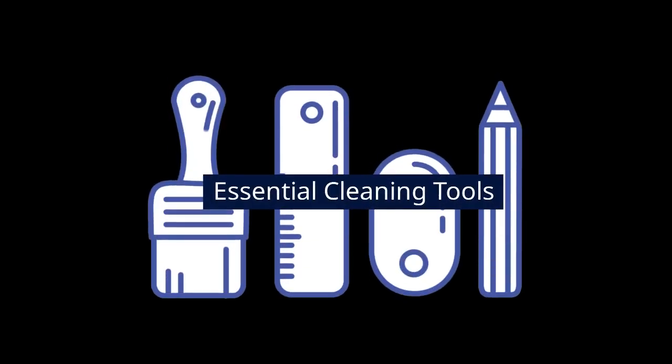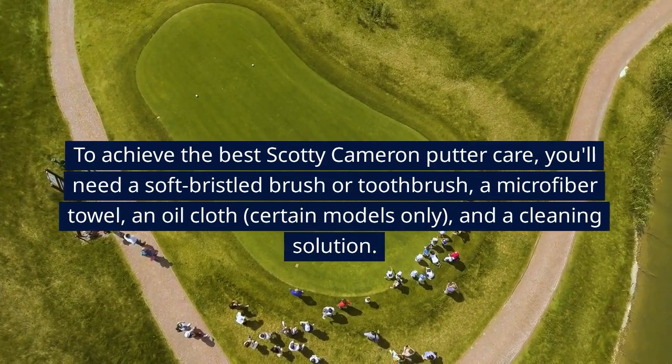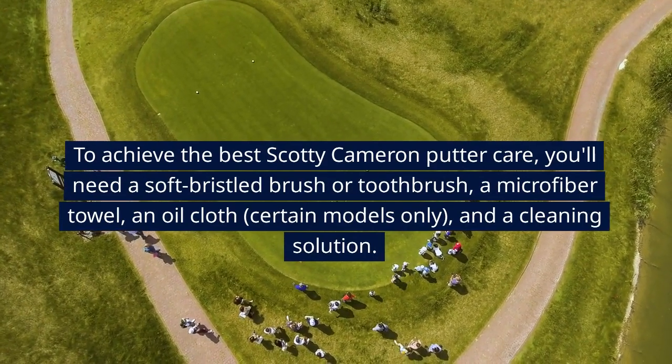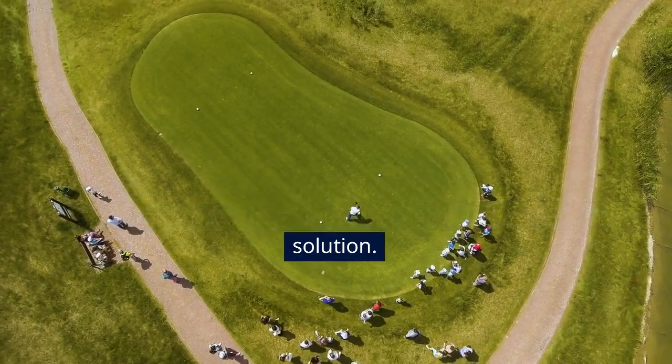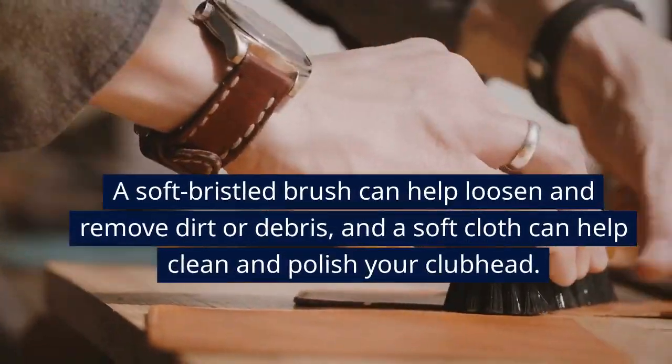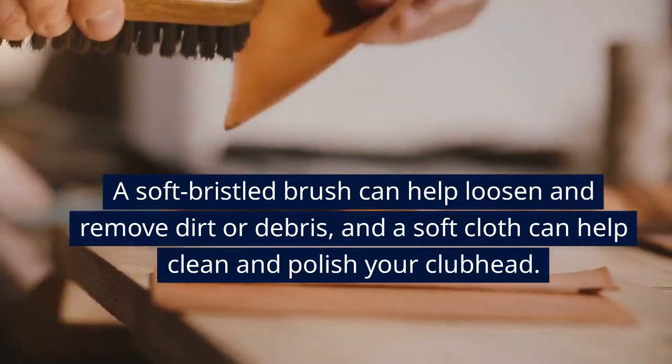Essential Cleaning Tools. To achieve the best Scotty Cameron putter care, you'll need a soft bristled brush or toothbrush, a microfiber towel, an oilcloth (certain models only), and a cleaning solution. A soft bristled brush can help loosen and remove dirt or debris, and a soft cloth can help clean and polish your clubhead.